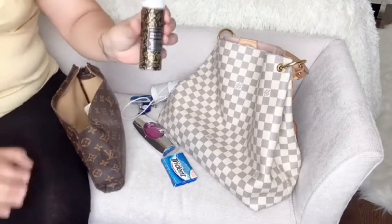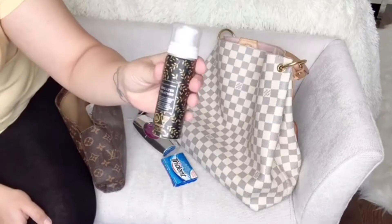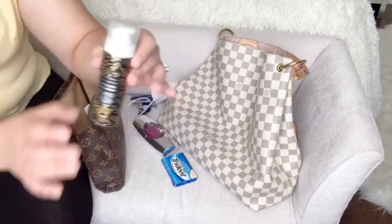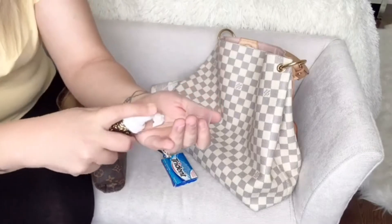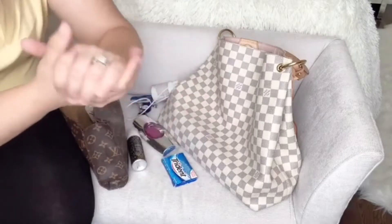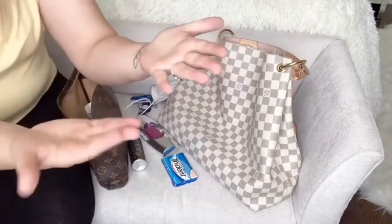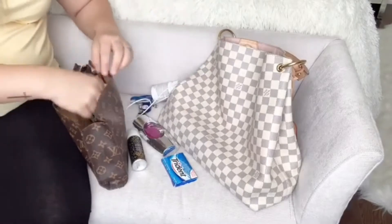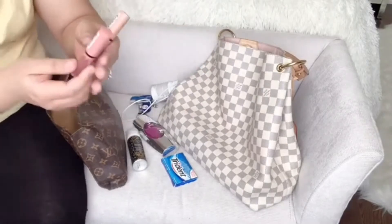I have hand sanitizer from Bath and Body Works — it's called Sweater Weather and it's a kind of mousse which smells really, really good. All you do is put it on your hand, it disappears, and it smells like a candle.